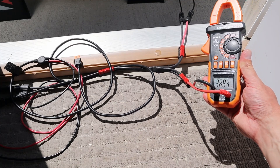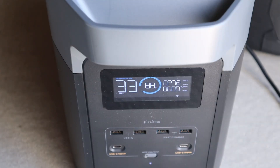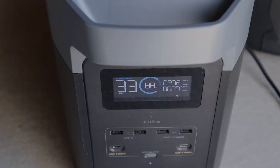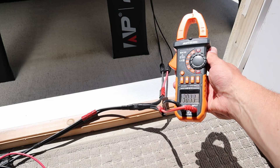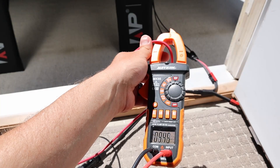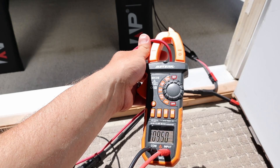Let's go ahead and connect this up to the power station to see how many watts we can get. We just connected up the solar panel to the Delta II and we're seeing 273 to 272 watts charging input. Testing for the voltage under peak power, we're getting 29 to 30 volts, and for the amperage we're getting around 9.4 to 9.5 amps.